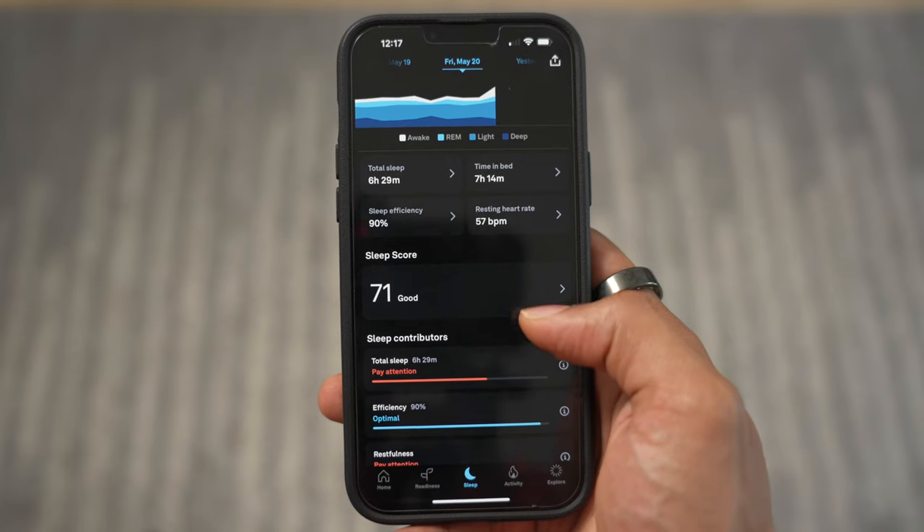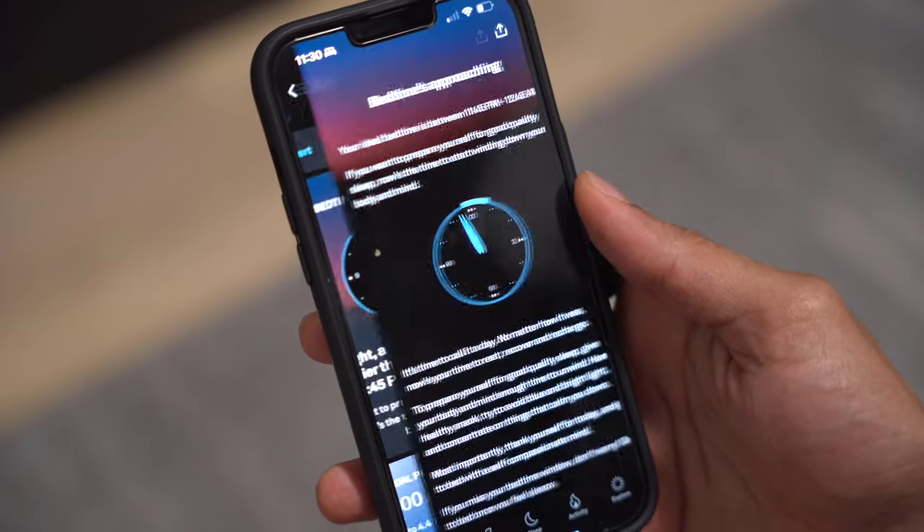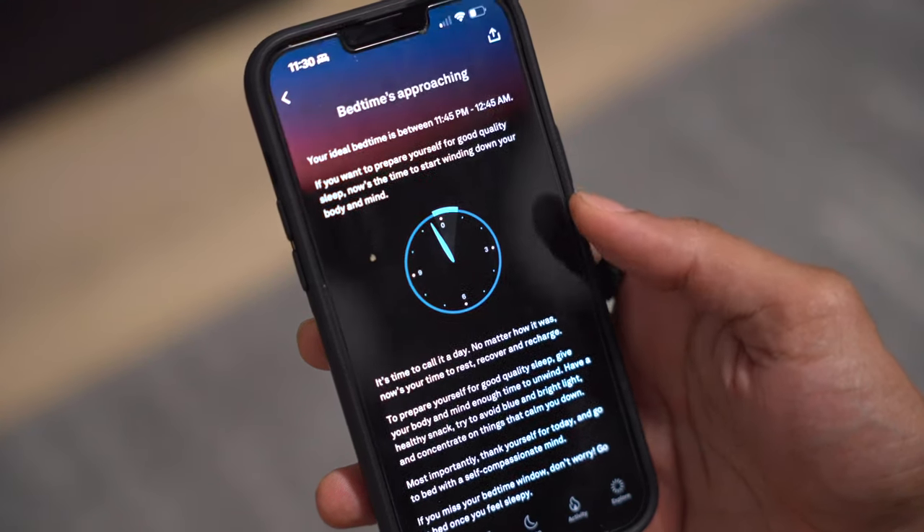When you dive a little bit deeper into the sleep section, you can actually see areas that have been optimal and areas where you need to pay attention. The timing is definitely the one that I need to work on the most — I've definitely been going to bed late recently and I need to improve it. And then after a few nights of tracking your sleep, the Oura app will start giving you personalized recommendations for when you need to start winding down to get ready for bed based off of your previously good sleep scores.